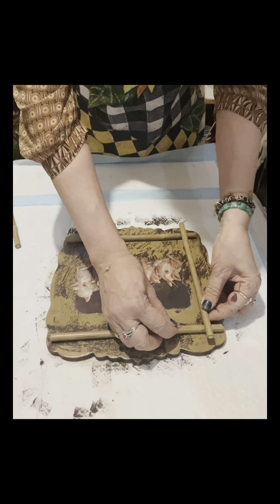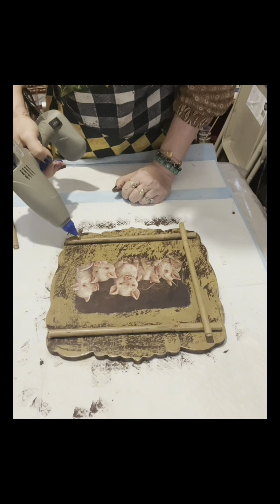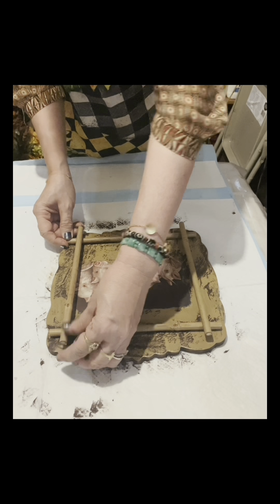I just put them there — I glued them first. There's no need to put E6000, because you can see on the video what I will do after this.